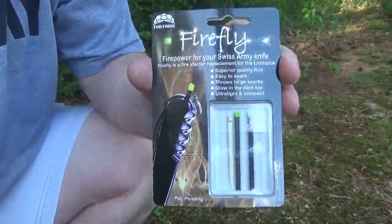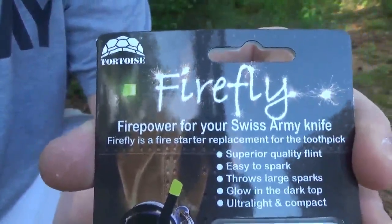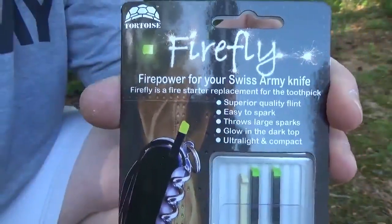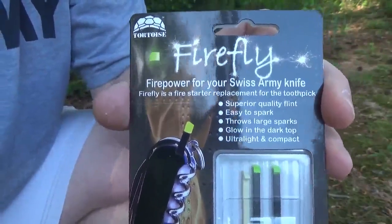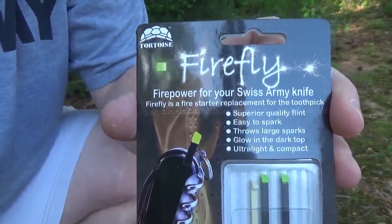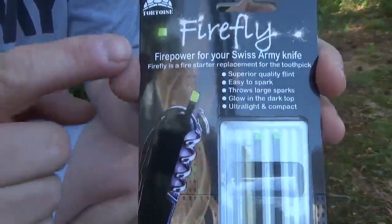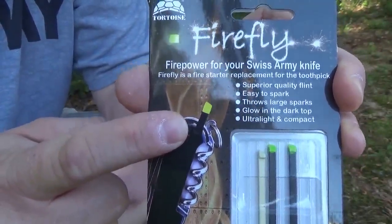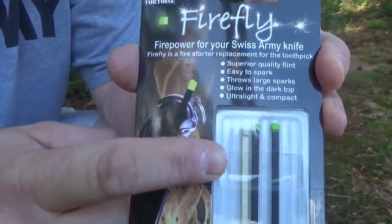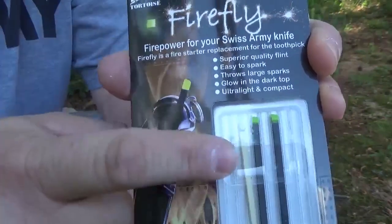All right, so here it is folks — it's called the Firefly and it's made by a company called Tortoise Gear. This was off of a Kickstarter campaign and I just got this in a few days ago. I've been out testing it a lot and it really works great. Basically what this does is it replaces — you can see right here — either the tweezers or the toothpick on your Swiss Army knife.